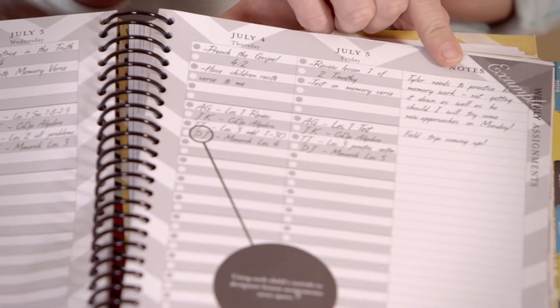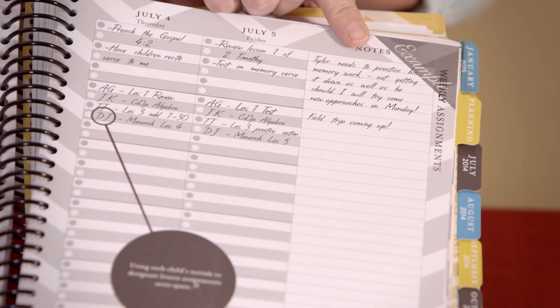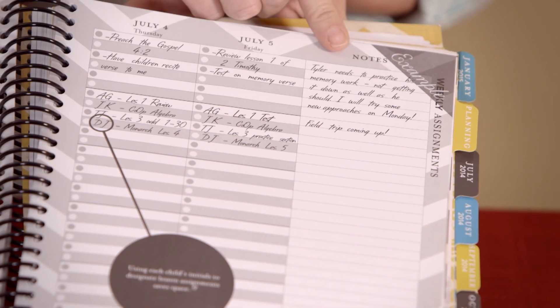We didn't include a weekend. We understand that some people do school on weekends, but instead we left a note section. If you have work to assign for a Saturday or Sunday afternoon, go ahead and put it in the note section. Otherwise, use it to make notes as you're teaching school — for things that come to mind right there that will be gone if you don't get them written down.